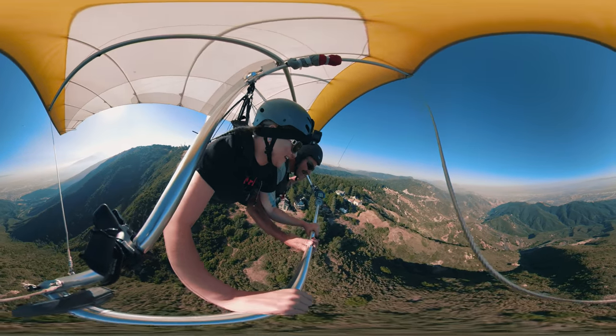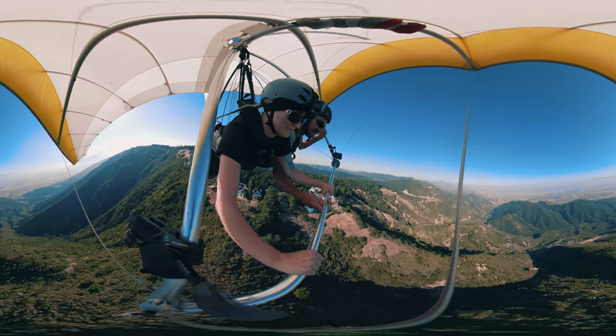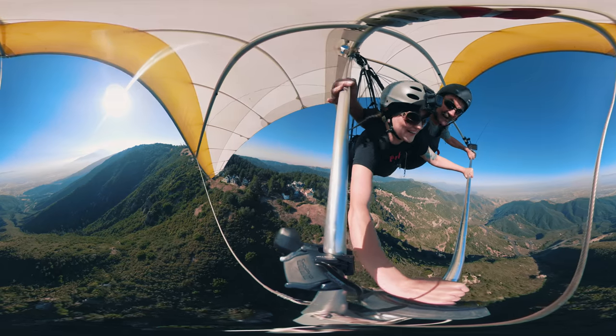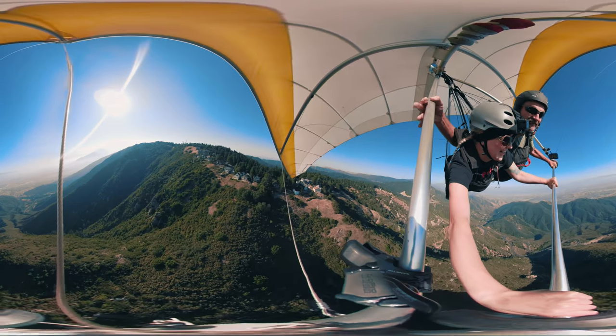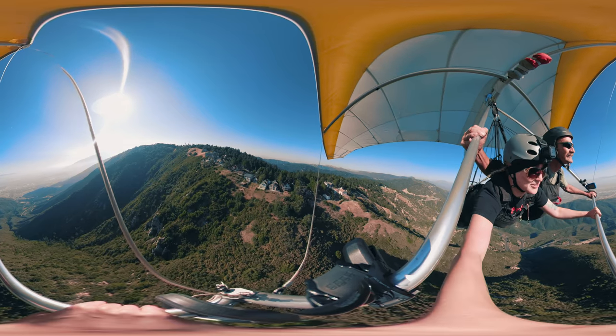We can feel the air when the lift hits us. Now a right turn — spread your grip out a little bit. There you go, you got it! Oh my god, turn to the left. Left — remember — oh, there you go!